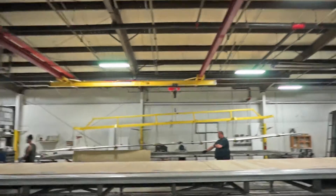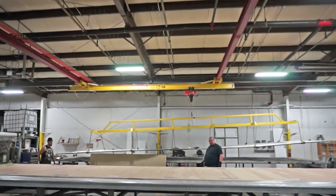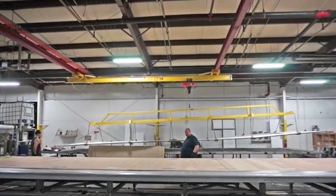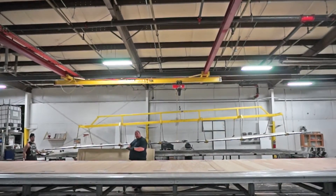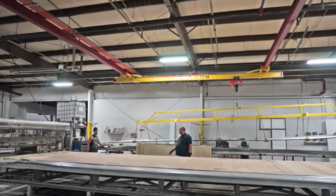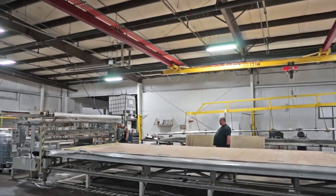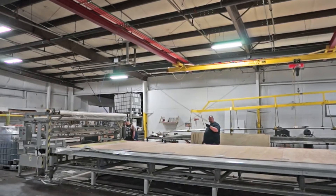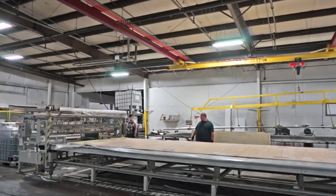Juan has the machine all set up with half-inch premium grade plywood secured together with an EGS strip and screws to keep them from separating and sliding apart. He's going to start the machine and we're going to apply urethane base glue with a water activator all the way across the part from end to end.